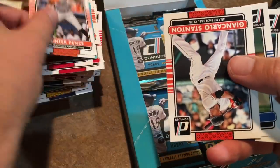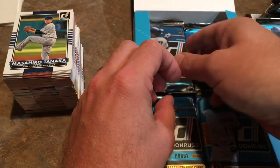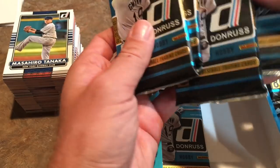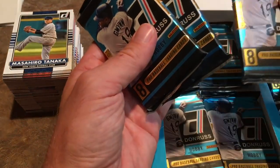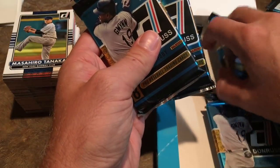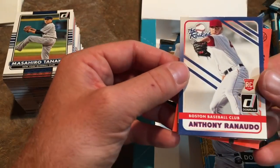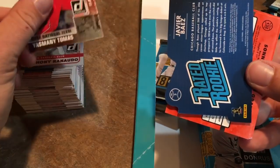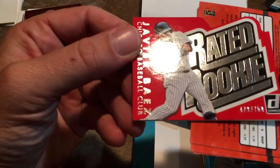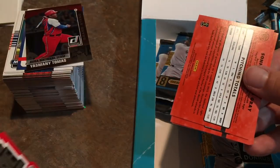Hunter Pence, Chris Davis, Giancarlo Stanton, Jon Lester again, and Masahiro Tanaka. These would be called cold packs because they're unlikely to have an autograph or hit since we already got everything out. You have to watch cold packs — sometimes dishonest sellers will stack them into a box and sell them, making you think you'll get an autograph when all the good stuff has already been taken out. But let's just open them — and good thing I did, because we found Anthony Rendon, Yasmani Tomas, and a Javier Baez rated rookie numbered out of 750, number 479. That is a really nice card — Javi Baez's rookie year!